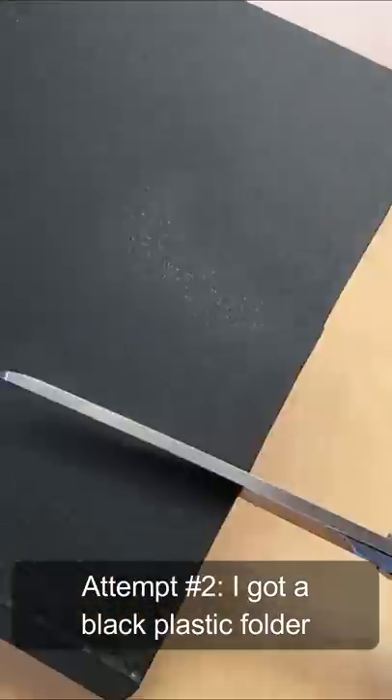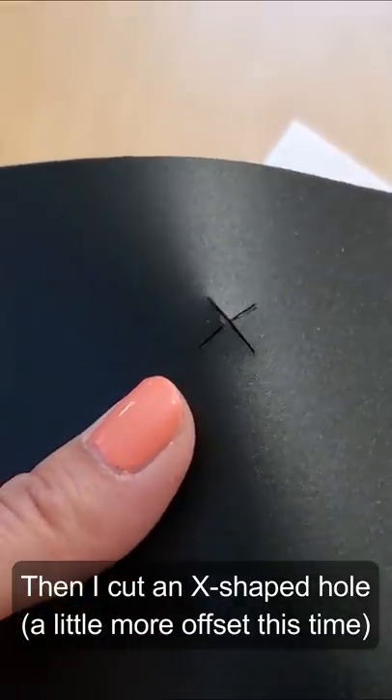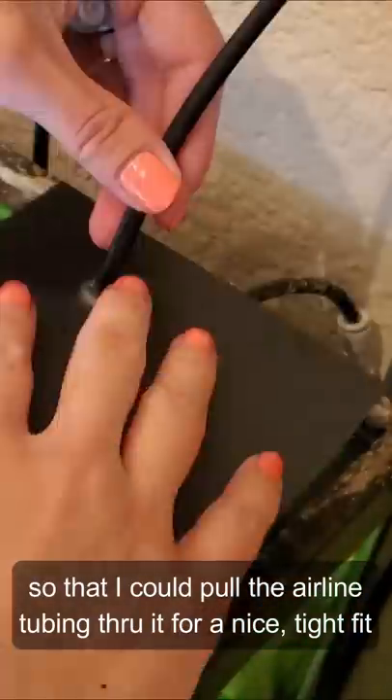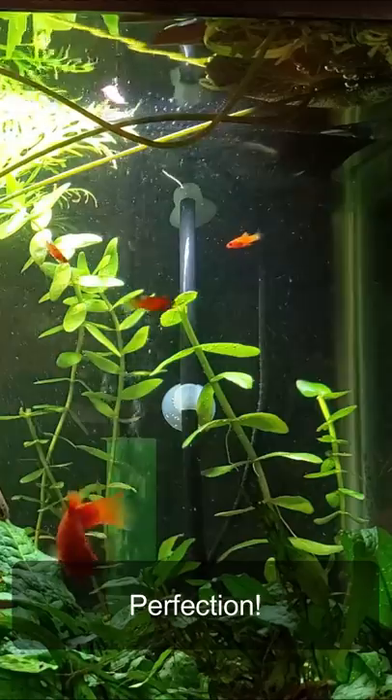Attempt number two, I got a black plastic folder and cut it in a rectangle shape. Then I cut an X-shaped hole, a little more offset this time, so that I could pull the airline tubing through it for a nice tight fit in the back corner of the tank that is nearly invisible. Perfection.